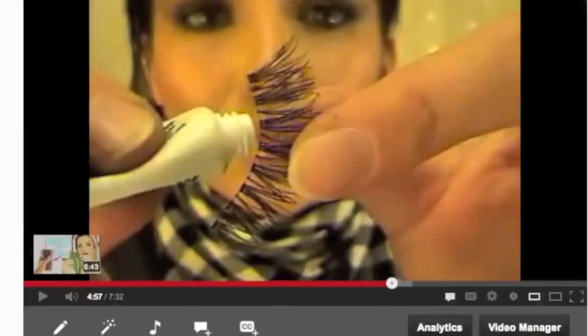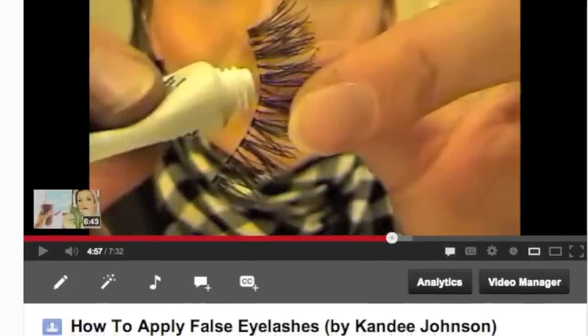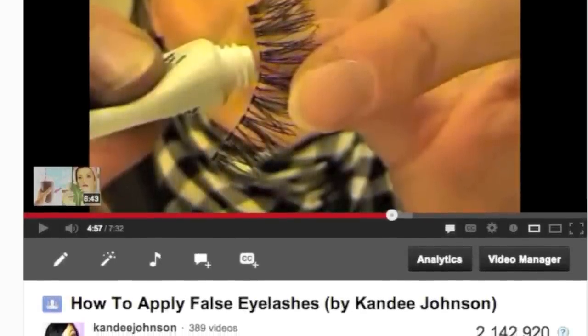Thank you for being my model, and we will see you in the next video. Huge hugs from my house to yours. Bye! And get ready for our next prom before and after makeup tutorial. To learn how to apply false lashes, you can watch this video or click anywhere on the screen if you're watching from a computer.